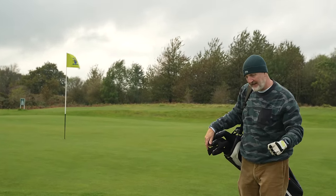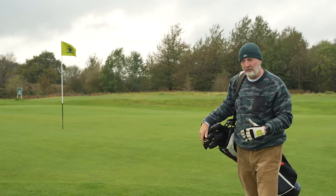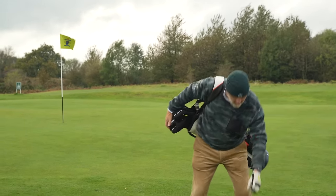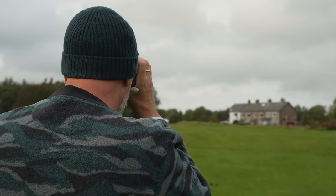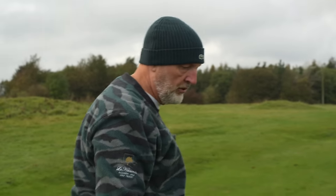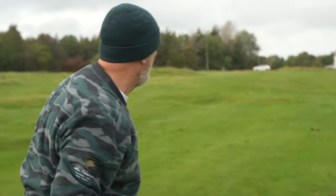That's pretty much exactly the club and distance I'd expect from my own set of clubs. The main difference is just how high that ball went. That's 83 yards, so it's kind of like a three-quarter wedge shot. Let's throw a ball down and see what it does.